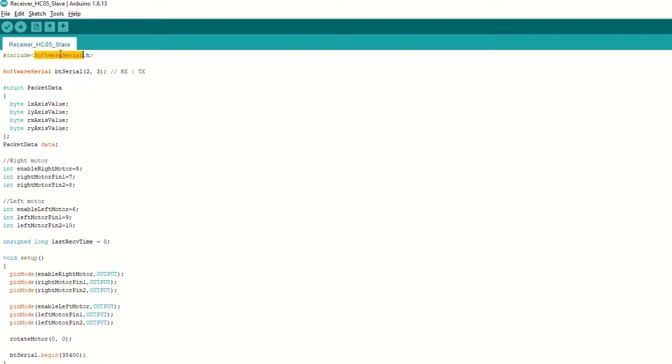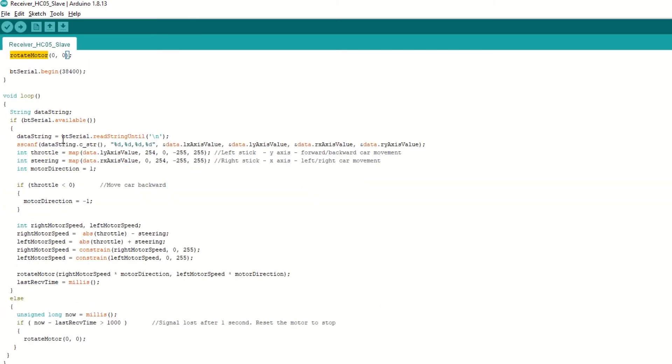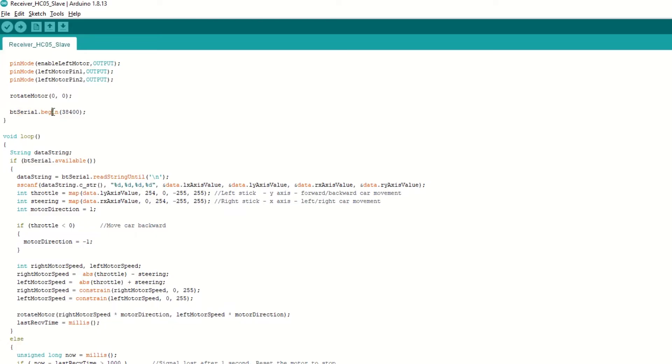Let's take a look at the receiver code. First we include the software serial library. We have created a BTSerial object for HC-05 communication and passed RX and TX pin numbers D2 and D3 to it. Then we have created a packet data structure to store received values. We define pins for right and left motors. Inside the setup function, set motor pins as output, initially stop all motors, then begin BTSerial communication with baud rate 38400.